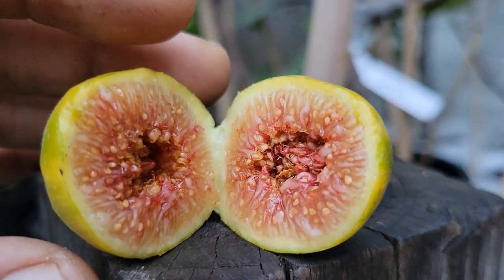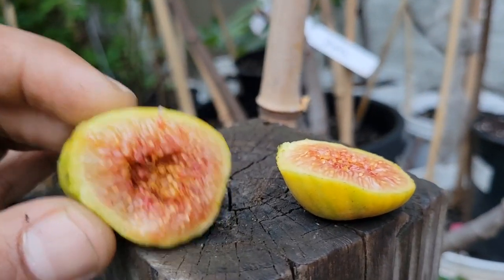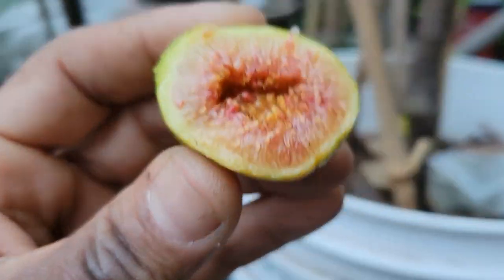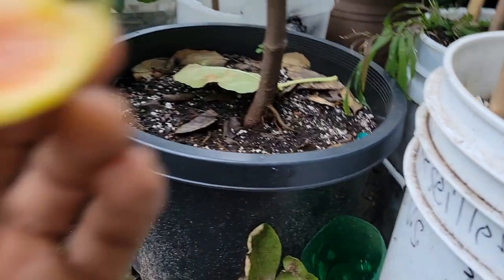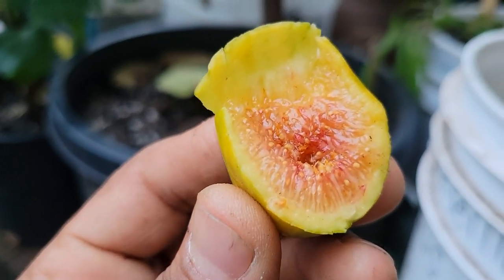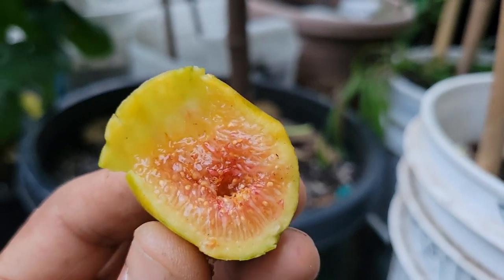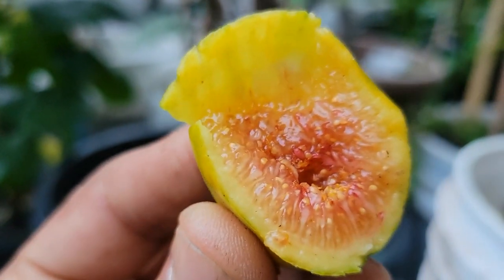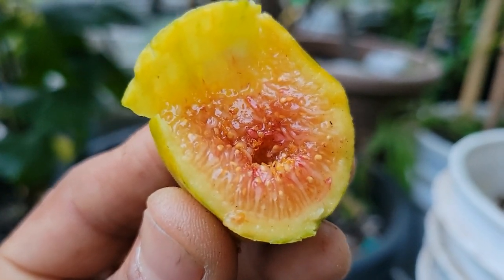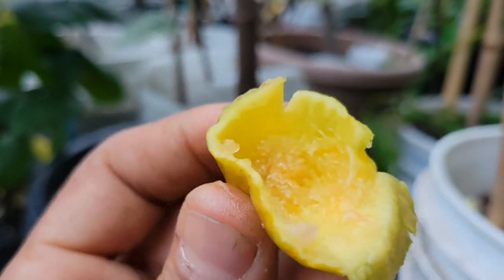It doesn't look that bad. This is Popon — I'm going to check the taste on this one. Mmm, it's good! I thought it was going to taste bad because I didn't think it ripened properly. I don't have much experience with this one — it's the first and only fruit of the graft. But it tastes pretty good.